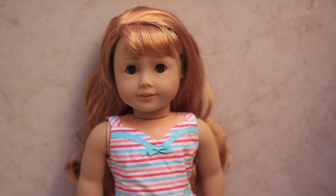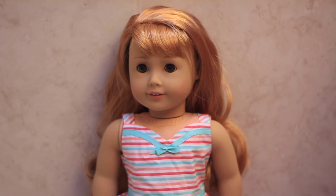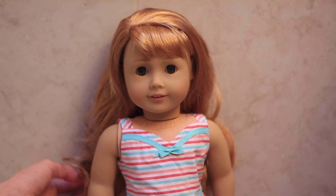Overall I think Mary Ellen is an adorable doll, and although I'm not the biggest fan of her outfit, I think that just as a doll she is gorgeous and I would definitely recommend her to anybody. Her hair is wavy but it's super soft and not too long, so it's pretty easy to manage. Let me know in the comments below what you think of Mary Ellen and if you have any other questions about her, and I'll see you in my next video — bye!